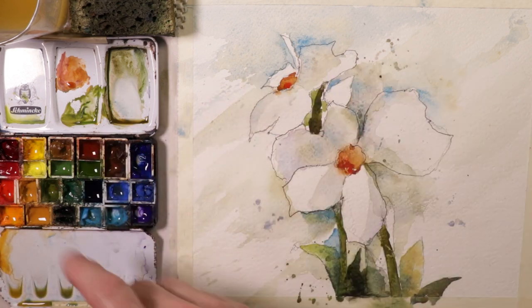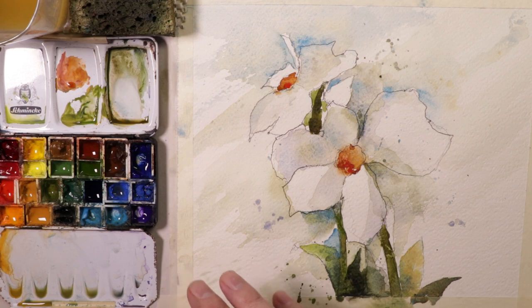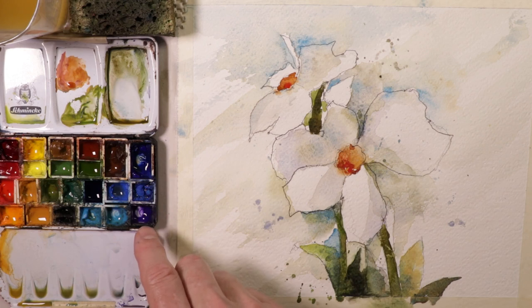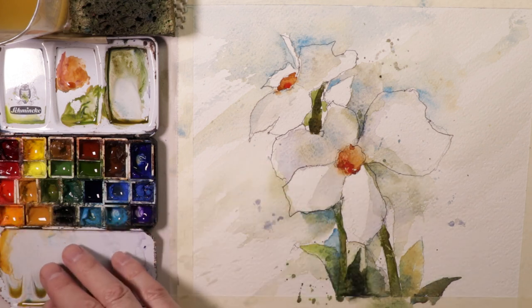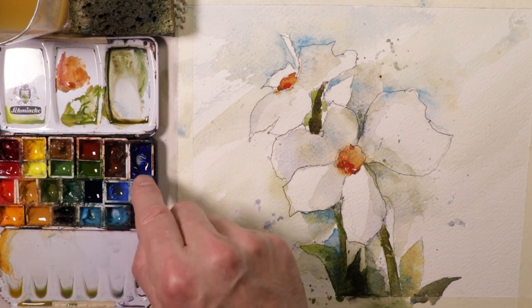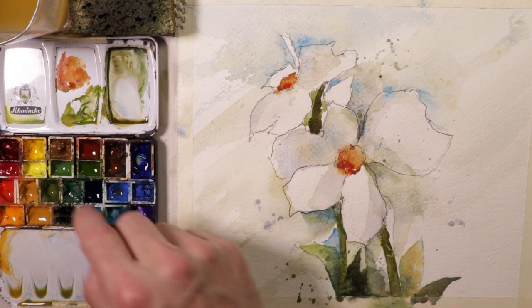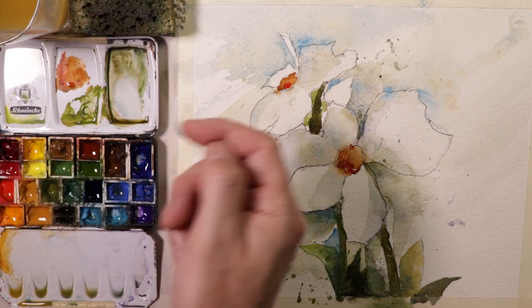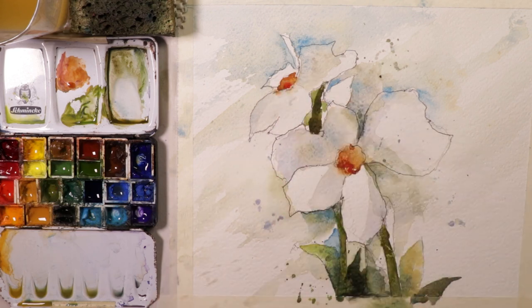Then we'll get into the paints and show you all the colors we're going to mix. It's not a lot of colors, so this is actually a fun painting. We're going to use purple, cerulean blue, and raw sienna as our main color selections. Then we use a little bit of burnt sienna, French ultramarine blue, and raw umber, plus just a tiny bit of orange and red for the center of the flowers. Pretty simple color scheme.